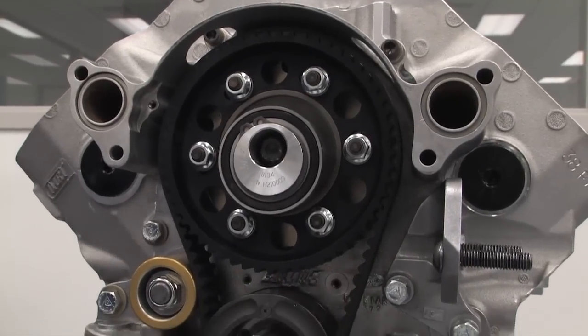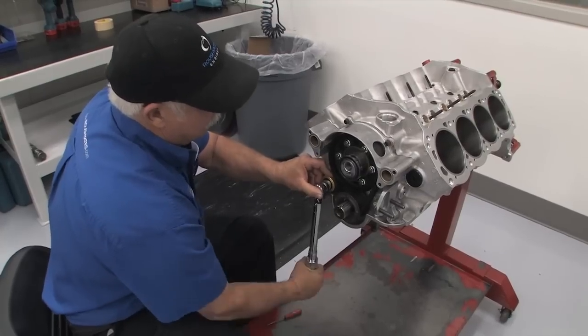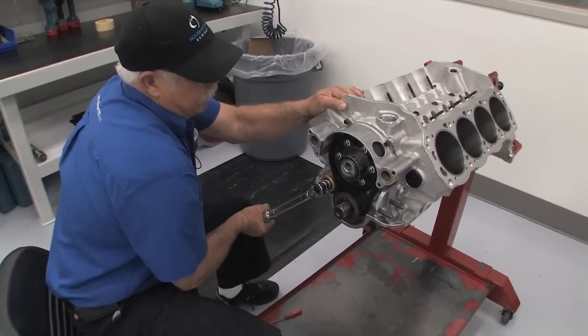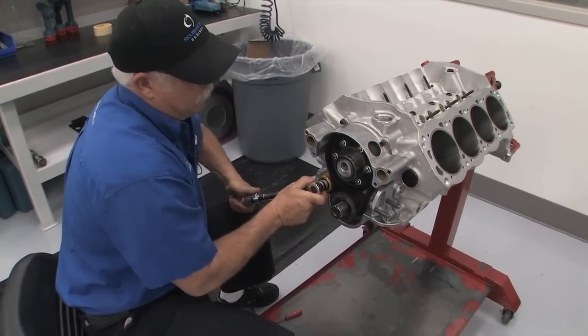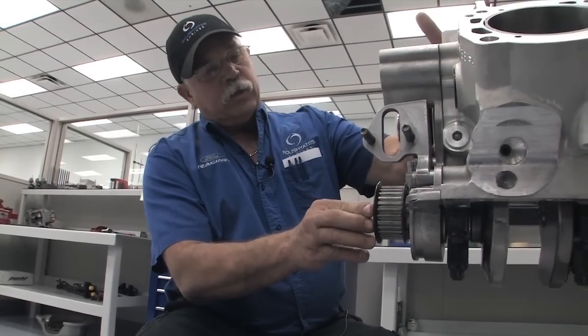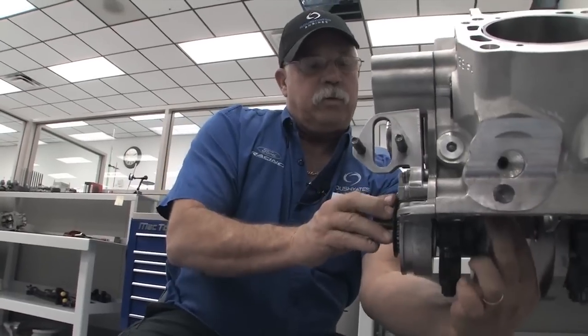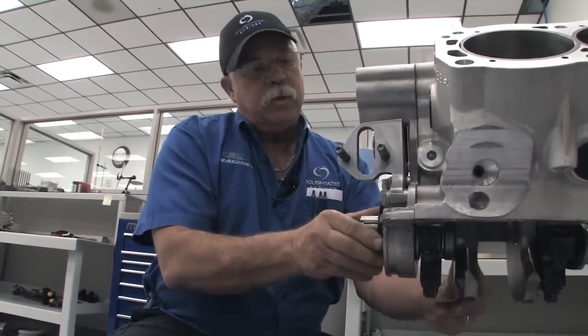One of the most popular items in the Roush Yates Performance Store is the timing belt kit for Ford engines, originally designed for NASCAR Sprint Cup racing, but proven to be a great performer for other racing classes. Nick Ramey is a longtime engine builder at Roush Yates Engines and has agreed to share some tips helpful when installing the Roush Yates Engines timing belt kit.